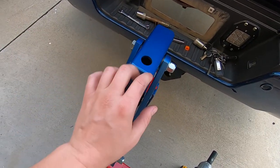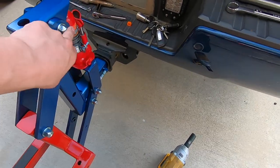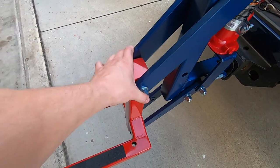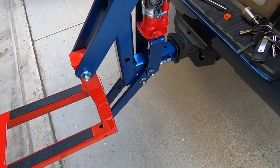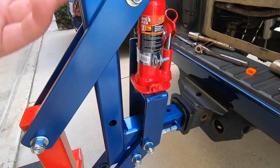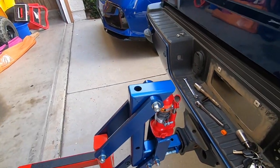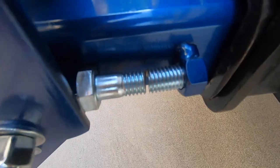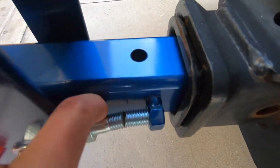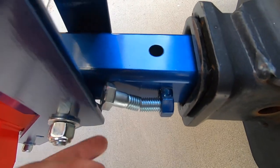I want to make sure, since there are lock nuts on here, that there's enough play so it's not binding up — even though it's a two-ton jack and would power through no matter what, I just want to clean it up. I kind of left that bolt there on purpose for the video.